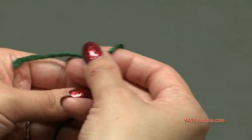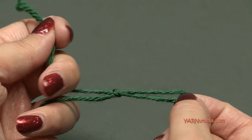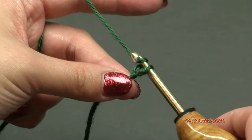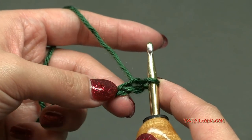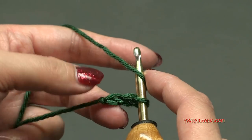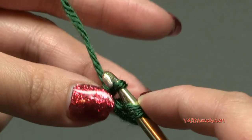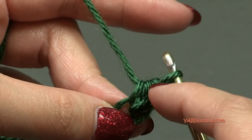We are going to start off with a slip knot. So put your short end over your long end, fold this down, and then pull your long end through and pull tight. Insert your hook and we can begin. So to start off we are going to chain two — yarn over and pull through, one and two. And in that second chain from the hook we are going to put six half double crochets. Yarn over, go into that second chain from the hook. Yarn over and pull through, and then yarn over and pull through all three loops on your hook. That is a half double crochet — there's one.